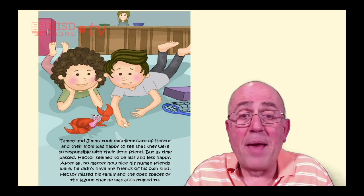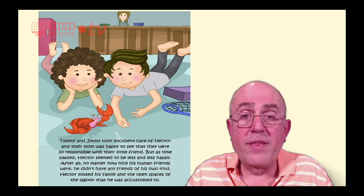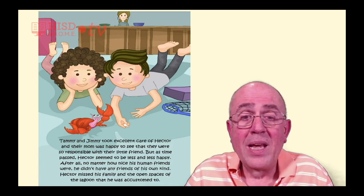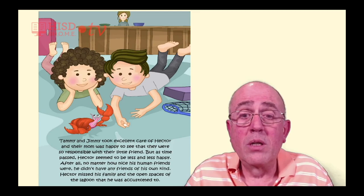Tammy and Jimmy took excellent care of Hector, and their mom was happy to see that they were so responsible with their little friend. But as time passed, Hector seemed to be less and less happy. After all, no matter how nice his human friends were, he didn't have any friends of his own kind. Hector missed his family and the open spaces of the lagoon that he was accustomed to.